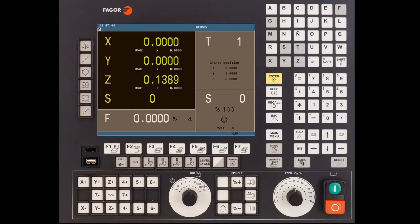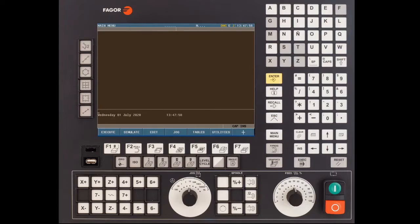To do the backup you'll need to be on the G-code end of the control. Press shift followed by the escape key. From the main menu press the F7 key for plus, then press F1 for status. Then press F1 again for CNC and press F1 for backup.